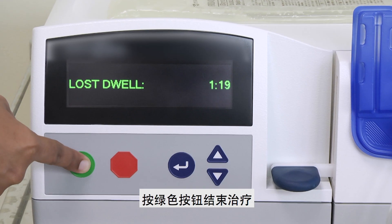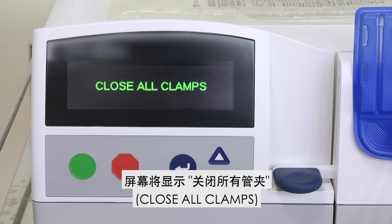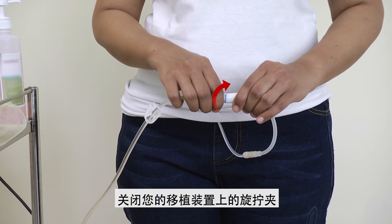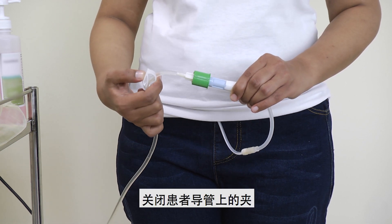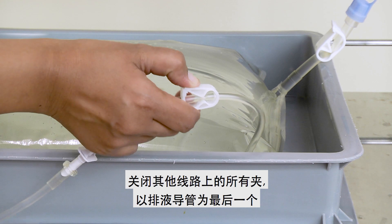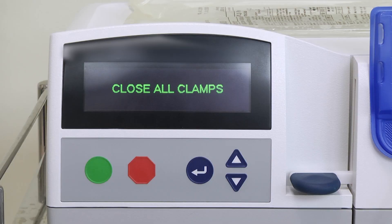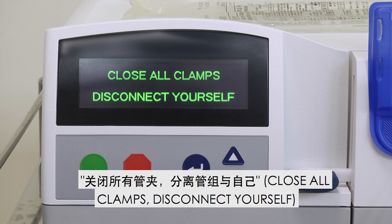Press the green button to end the therapy. The screen will show 'Close All Clamps'. Close the twist clamp of your transfer set. Close the clamp on the patient line. Close the red clamp on the heater line. Close all the clamps on the other lines, ending with the drain line. Press the green button. The screen will show 'Close All Clamps, Disconnect Yourself'.